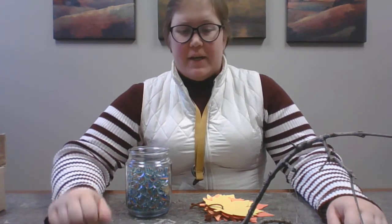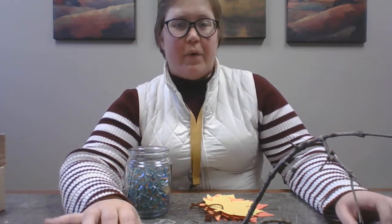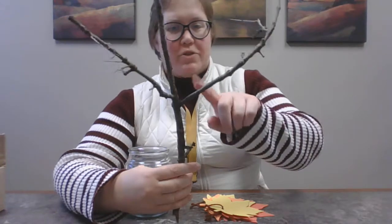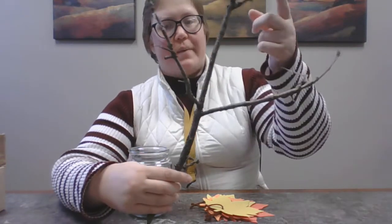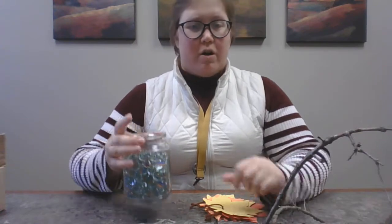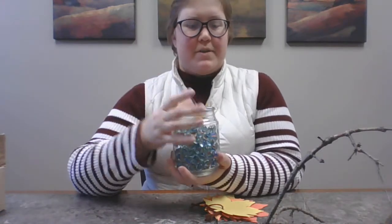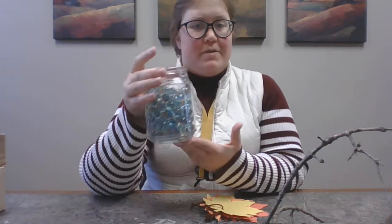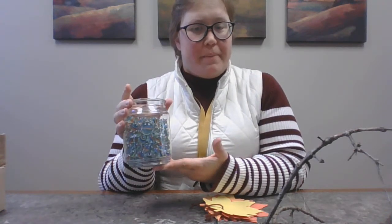The first thing that you're going to need — you can go out in your backyard or through your neighborhood, take a walk, and find a branch. It's got to be a branch that has other branches coming off of it, and you'll see why in a minute. And then you need a jar or a vase or something that will hold your branch, and some stones or marbles to go in it and hold the branch up.